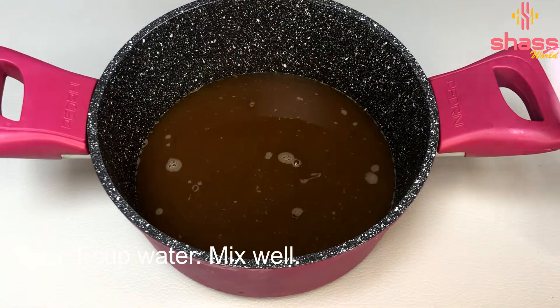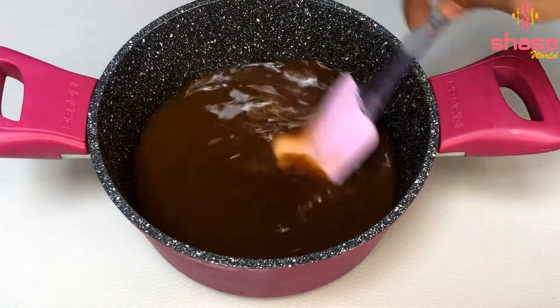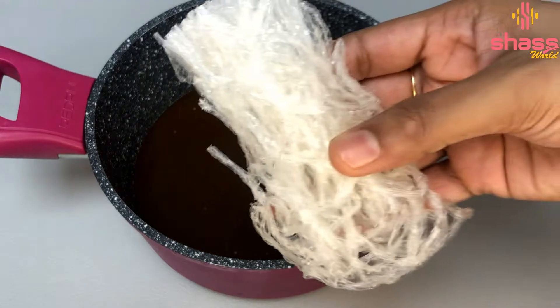Mix it in a bowl. So we can mix it together. Let's add 1 tbsp of China grass.